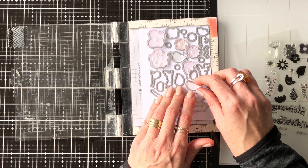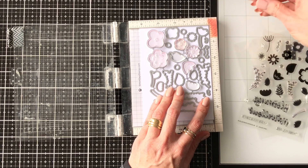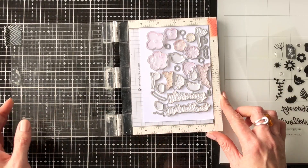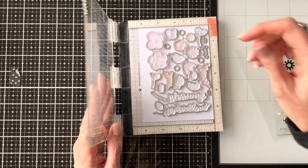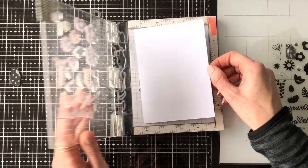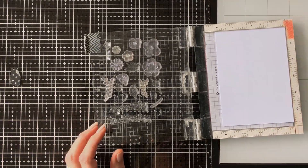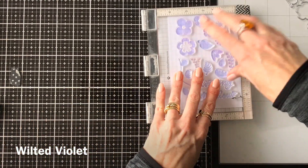Fiddle around with them until they sit quite firmly in position. This is great for stamp sets with lots of little pieces that you might want to stamp all at once. Shut the door of the MISTI, pick all your stamps up like you normally would, remove the die, and all your stamps are in the correct position for laying that die over the top when stamped and running it through your die cutting machine to cut them all at once.